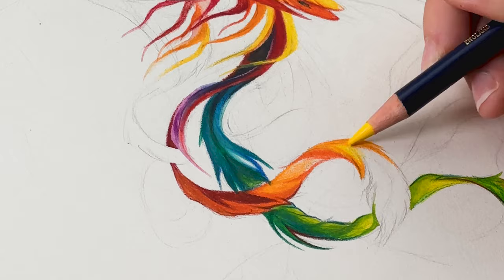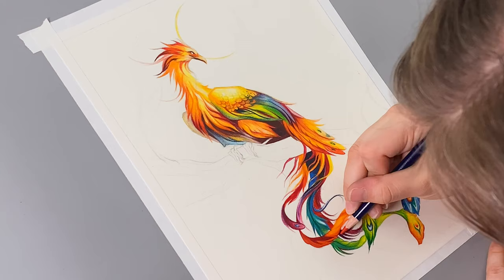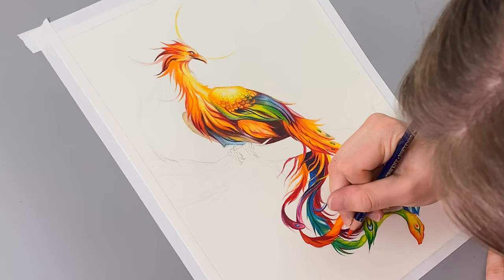Red, then orange, yellow, green, blue, and purple. Going in this order ensures that when I add the water to the tail feathers, they will then blend together to create a mesmerizing rainbow ombre.